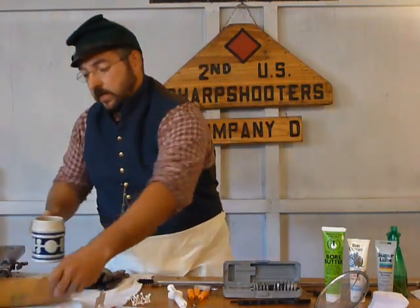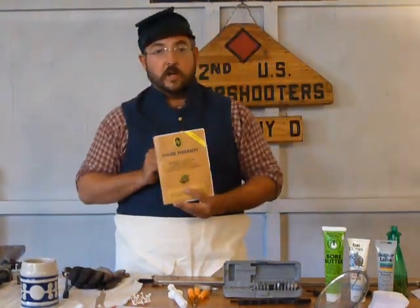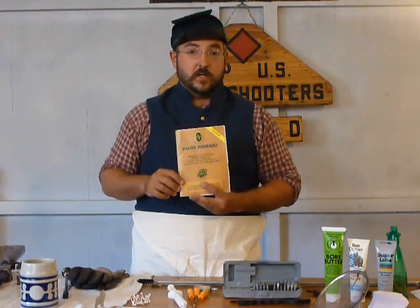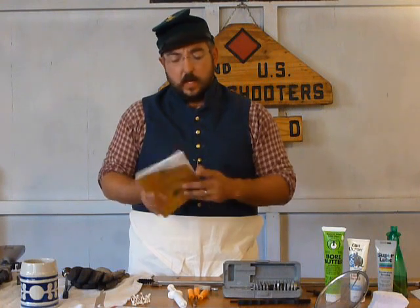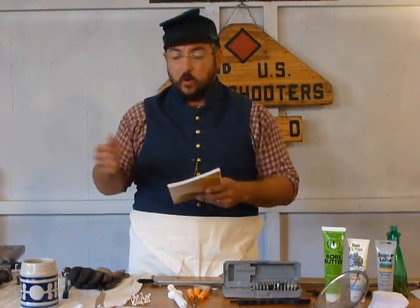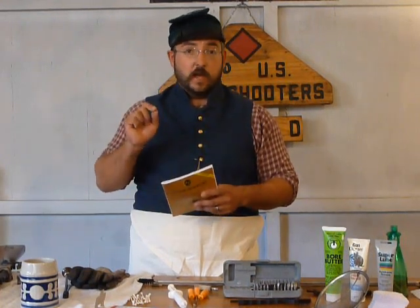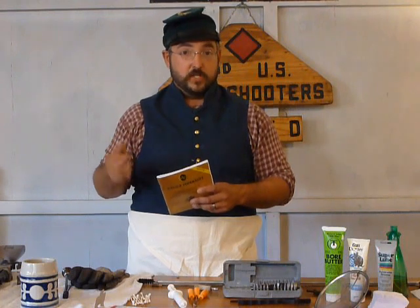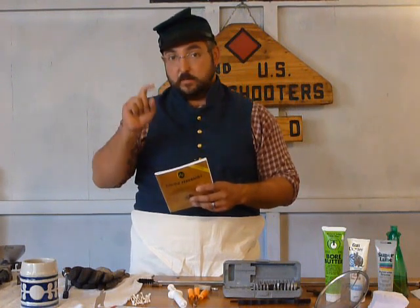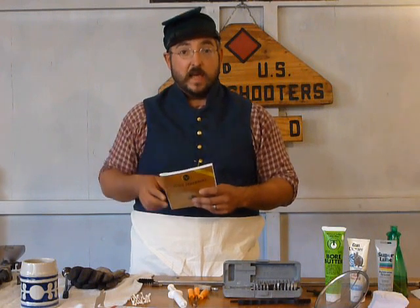Before we get started, it's really important that you make sure you read, understand, and follow all safety instructions regarding the manufacturer of your firearm. Mine came with one new from Pedersoli. If you have an older Sharps model, you can often search it online and find a PDF version, or you can spend some time going through black powder shooter forums where they usually have them posted.